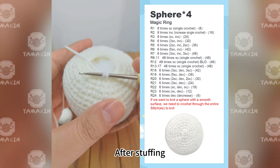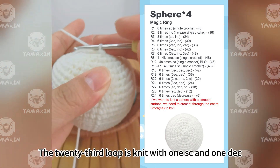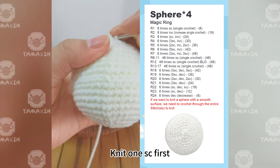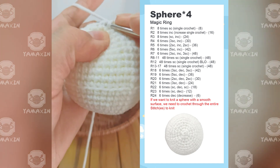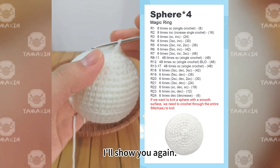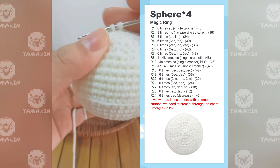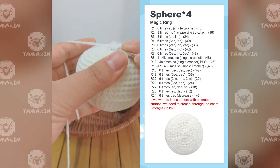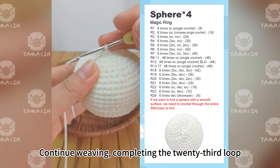After the 22nd round, we need to take out the filler and stuff the fabric. After stuffing, let's move on to the 23rd round. The 23rd round is knit with one SC and one decrease alternating. Knit one SC first, then weave a decrease. Weave through the round in this manner to complete the 23rd round.